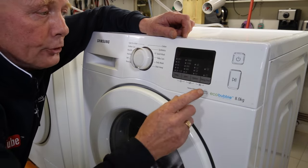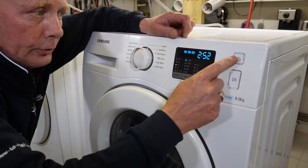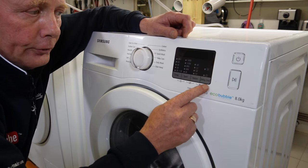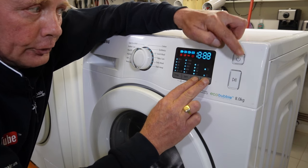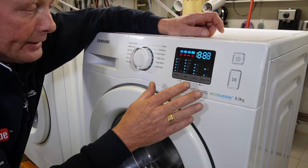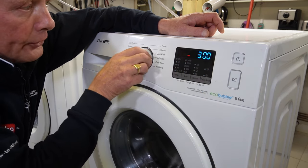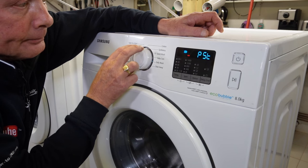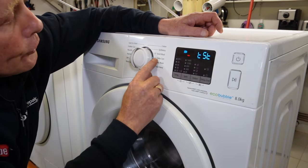The older machine is exactly the same thing. Turn the machine on, turn the machine off, third and fourth button — on this it's Option and Delay End. Turn the machine on, all the lights come up. As you can see they're different. Now we need to turn this round to the test sequence again.